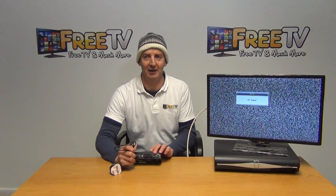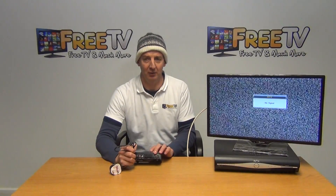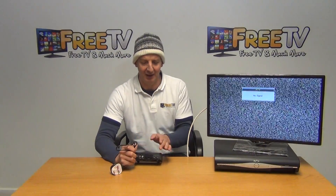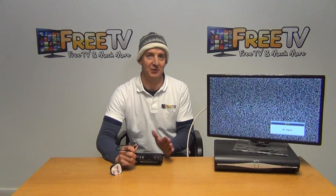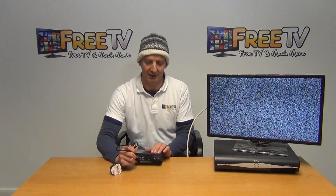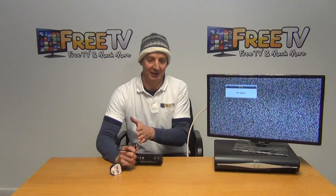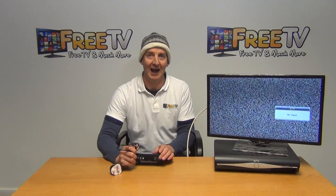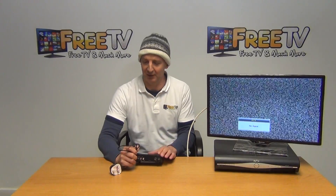You can also take a feed from a TV aerial. In the past this would have been an analogue signal combining with another analogue signal. Now, with a Freeview or Saorview setup, you're taking in a digital signal — but there's no problem combining both a digital and an analogue signal into a single cable and running them together.